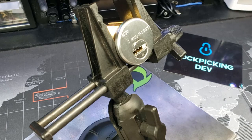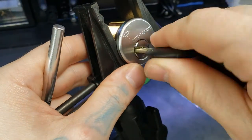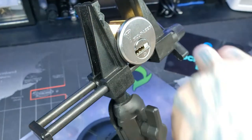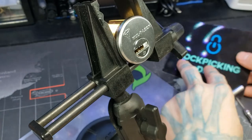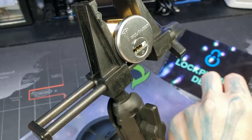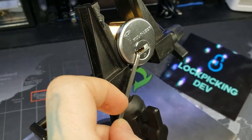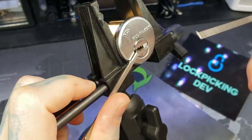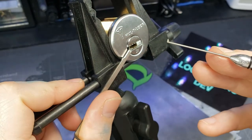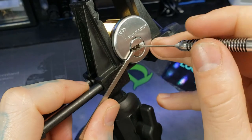Hello World, LockpickingDev here. Today I have a Multilock Junior. Put the key in it, show it's working. We haven't previously picked it before the video, making it easier to pick. I'm going to use this tension bar right here and a multi-pick I made more into a diamond shape. Alright, let's give it a shot.